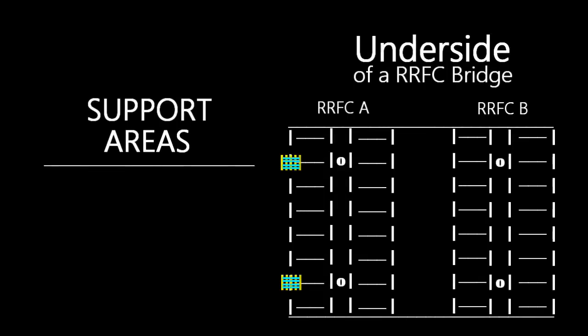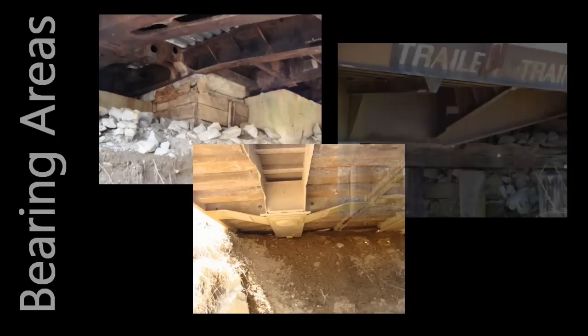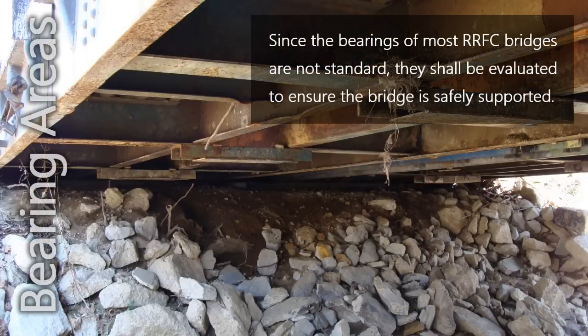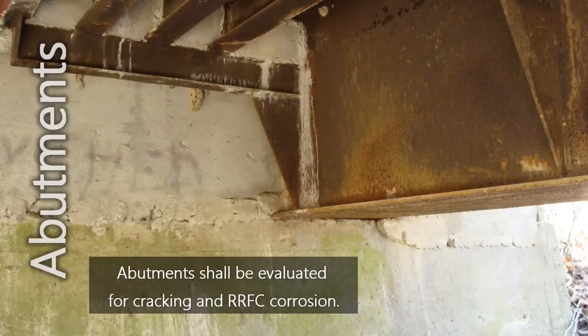Many railroad flat car bridges are not supported on typical bridge bearings. Instead, shims, dirt, or other miscellaneous items are typically used to transfer load from the railroad flat car to the support. Since the bearings of most railroad flat car bridges are not standard, they shall be evaluated to ensure the bridge is safely supported. Some flat cars are cast integral with the end abutments, which shall be evaluated for cracking in the abutment and corrosion of the flat car.